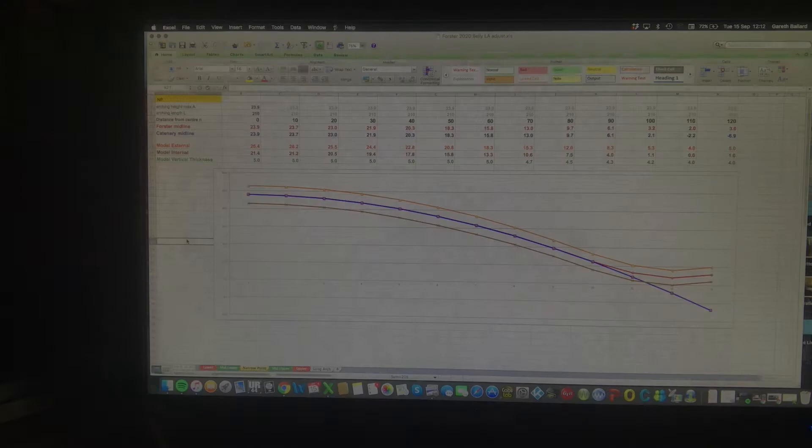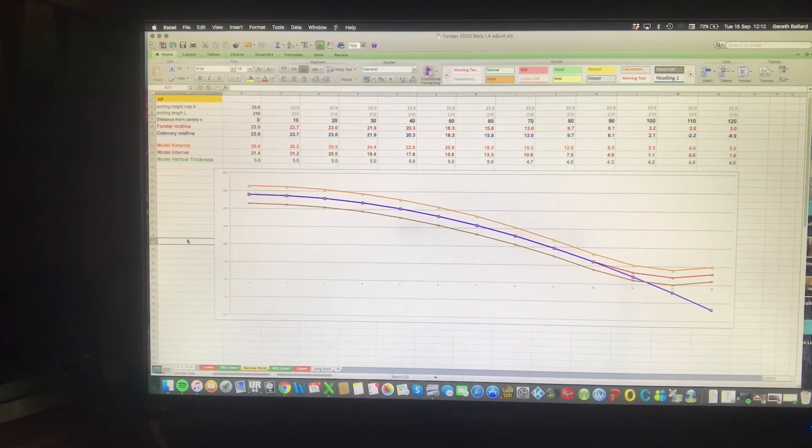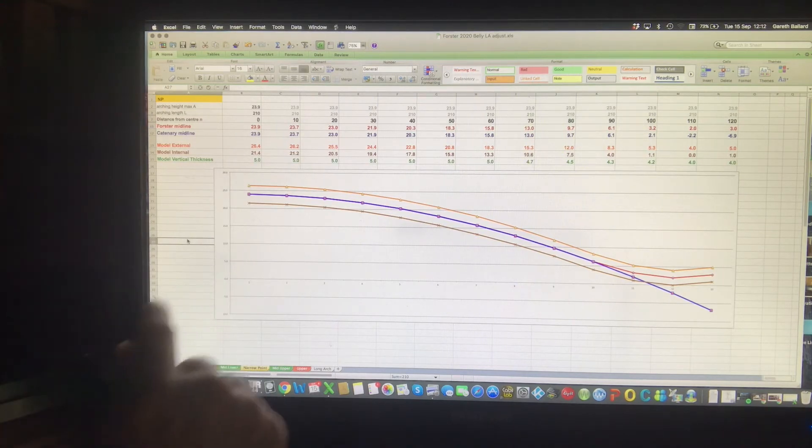There are two processes that distinguish my work from other makers. The first is that I design the arching on a computer rather than using templates just to describe the outside of the instrument. The computer allows me to look at not just the outside or the inside of the arch, but the line that bisects the two, which represents the true structural shape of the arch. This diagram is one of six that I produce for both the front and back of an instrument — this one is the Forster cello front, and it represents the narrow point between the C-bouts. You can see it's half a cross-section.